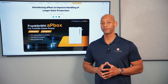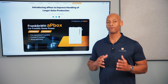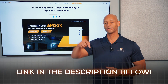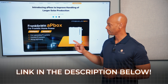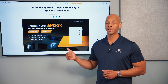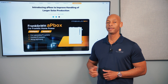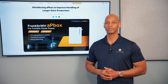This has been a brief introduction to the new Franklin AP Box, which helps you handle over-generating and oversized PV systems. A link to the data sheet will be in the description below, or you can go directly to the Franklin whole home website to learn more. The AP Box should be available through the same distribution partners where you purchase your batteries, A gates, and other Franklin accessories.